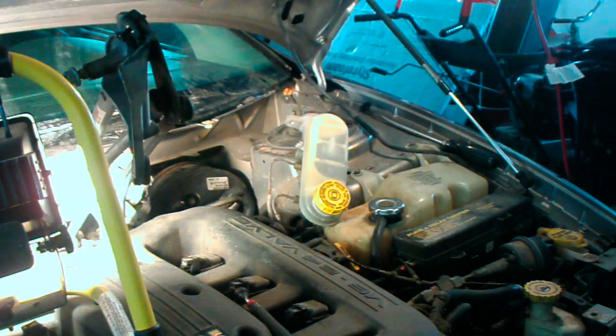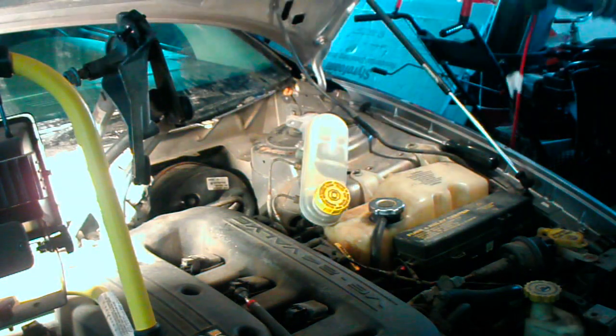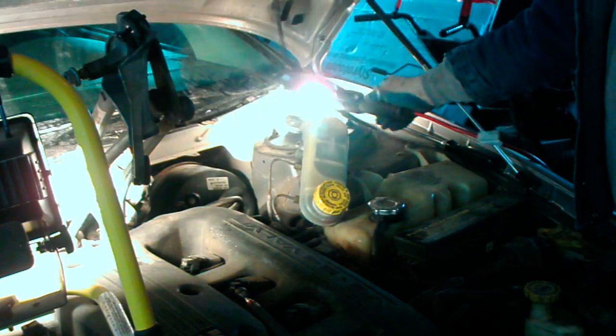Now here we are up under the dash. You can see right on the end of that shaft with the bellows on it there's a clip, and that's got to come off so that the rod will come off of the brake pedal. Then you've got four bolts that come undone, and the brake booster should come right off. With everything disconnected, now we're at the point where we're going to actually try and remove the power booster.